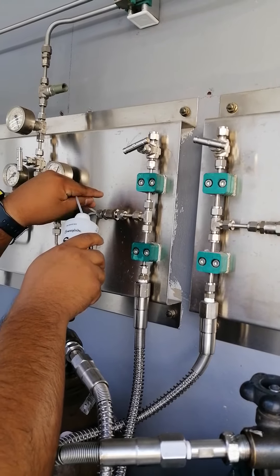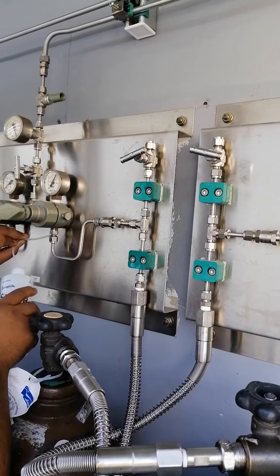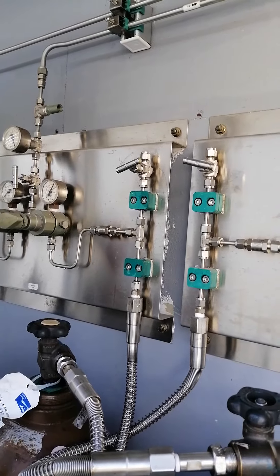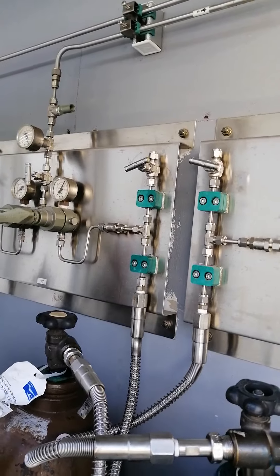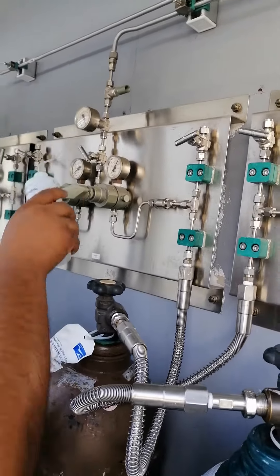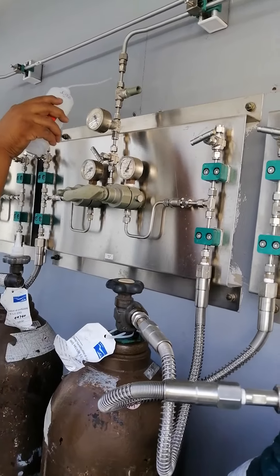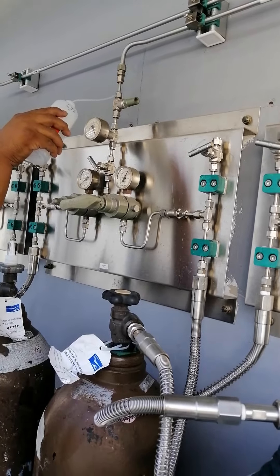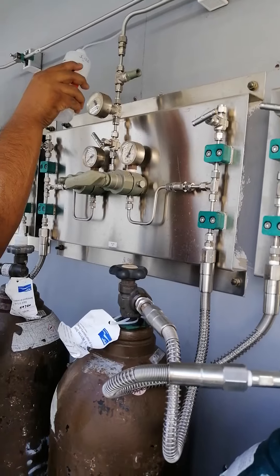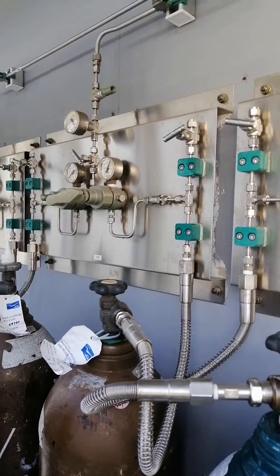I'll check the helium gas. I can see the helium gas. Okay, let me see. It's not. It's not leaking.